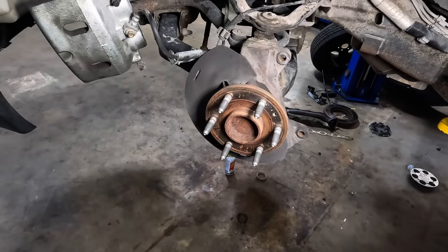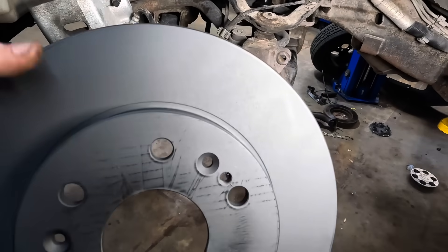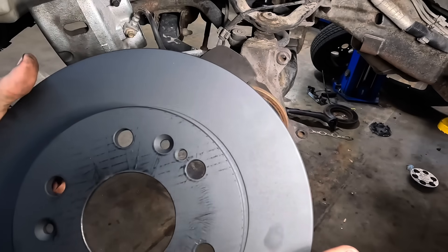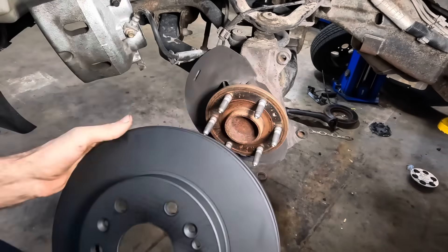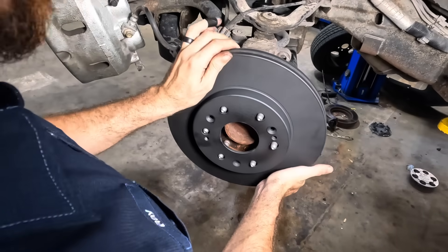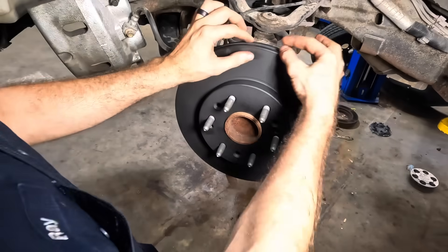First things first, let's get these brake rotors hung up. I've got some premium severe duty coated — they call them Frontline rotors. Not sponsored, but that's what I'm using. I like to put them on trucks, I use these on my truck and they're a very good rotor, very meaty.